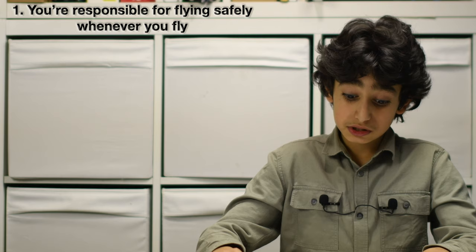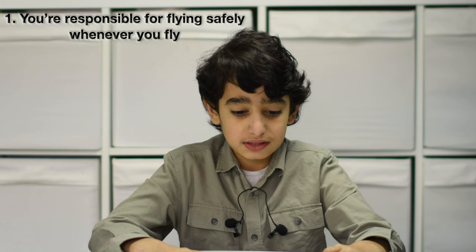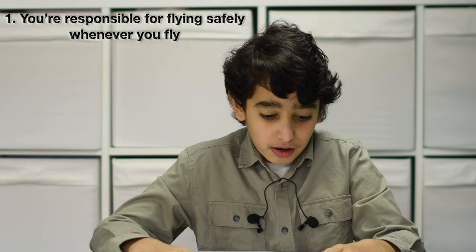Number 1: you're responsible for flying safely whenever you fly. As well as flying within the law, you should always be ready for something to go wrong with your drone or model aircraft. This is especially important if you fly over people. You could be fined for breaking the law, and in the most serious cases you could be sent to prison.